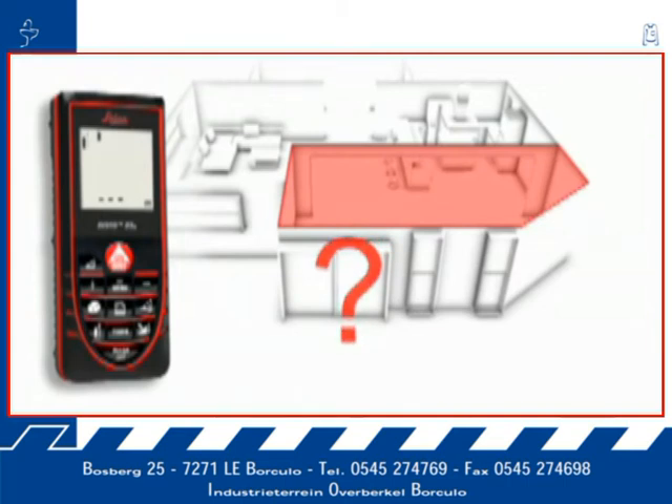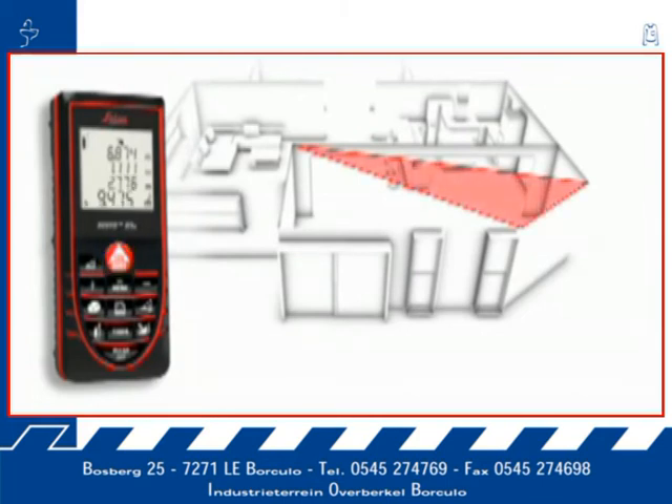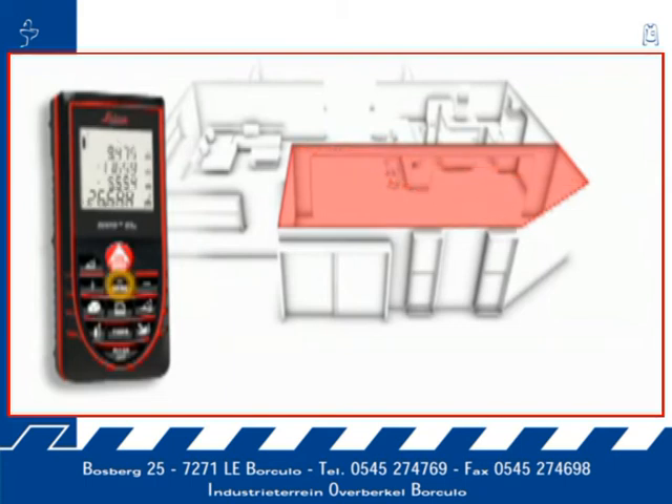Areas and rooms are not always rectangular and simple to measure. The triangulation function can also help you quickly capture the area of a polygonal room. You divide the room into imaginary triangles, then use three measurements to determine the area of each triangle, which can be merged automatically. Finally, all you have to do is read off the result.